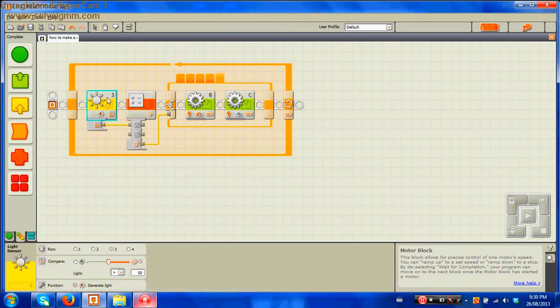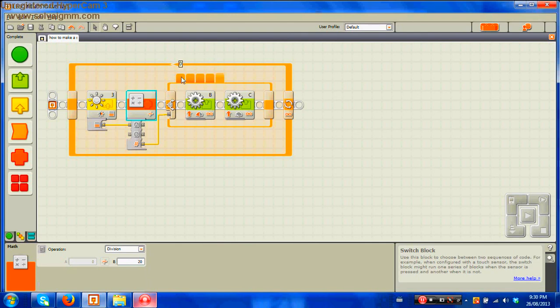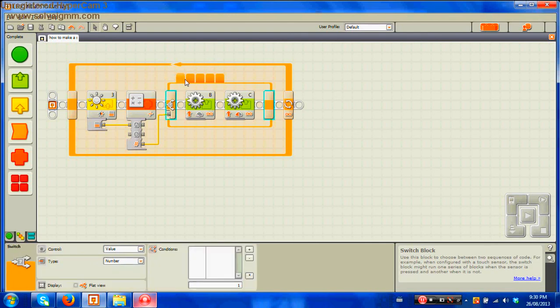That is how it should look. Let's go over the entire thing again: the light level is divided by 20, then depending on the result it does one of the five variables. Variable one: 10 and 50. Variable two: 20 and 40. Variable three: 50 and 50. Variable four: 40 and 20. Variable five: 50 and 10. That is how the proportional or smooth line follower should look in the program.